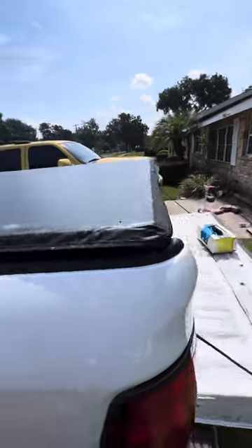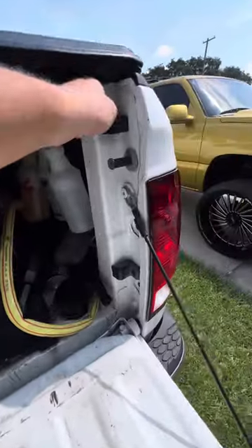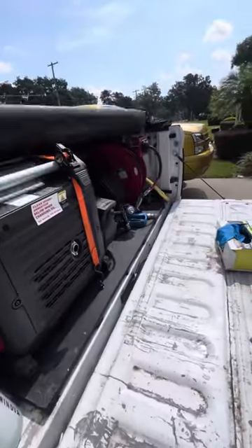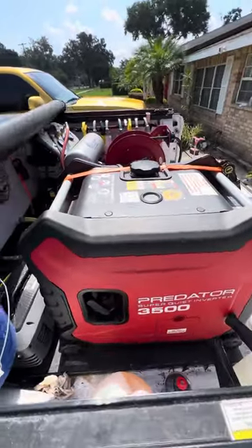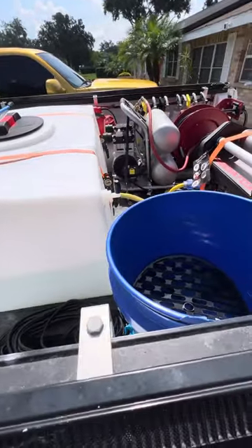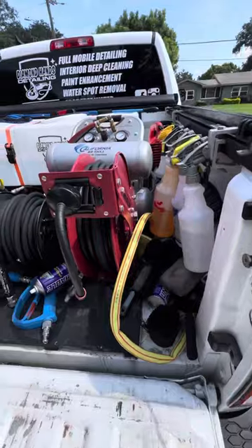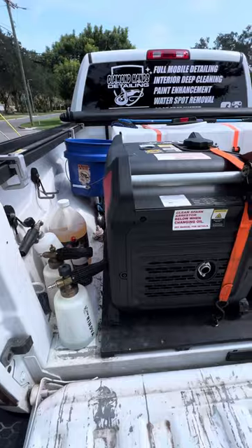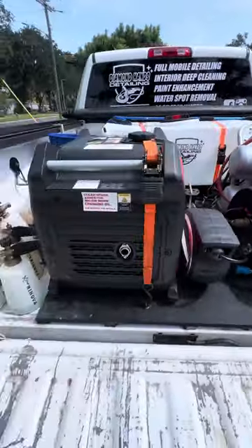I'm going to do a little review of my truck bed detailing setup here. My name is Steven. I do mobile detailing in Central Florida. I actually just started this gig full-time about two months ago. My plan with this channel is to go over some product reviews, equipment reviews, a day in the life of a full-time mobile detailer. Hopefully get this channel growing pretty big. I really like interaction, I like to teach people what I know, and I like to learn more things. I've only been doing this three years now, so I know I have a lot to learn from pros and other people on here.